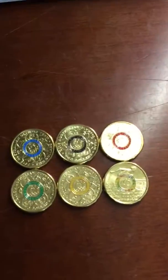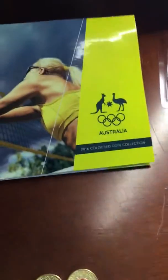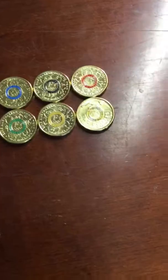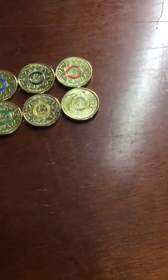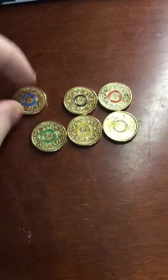They also came in this complete book for the Australian Olympic team. These are the coins right here — we've got the blue, the black, the red, the green, the yellow, and the rainbow. The rainbow is also referred to as Paralympic.